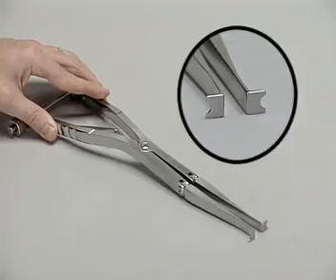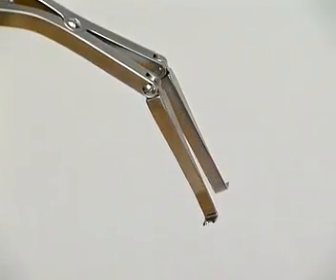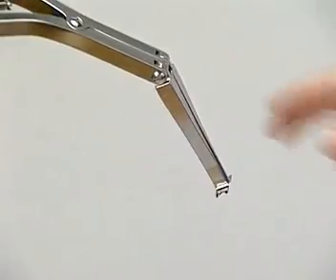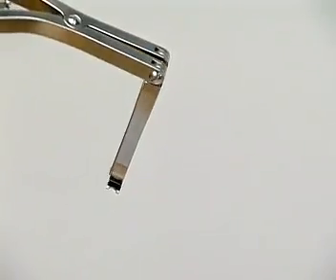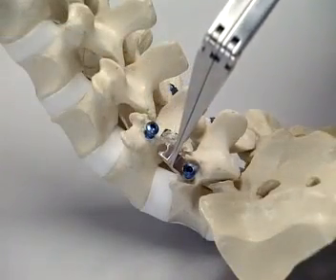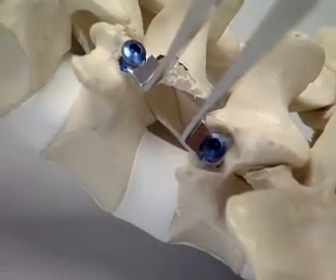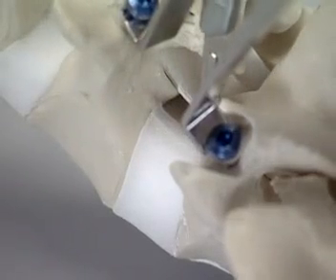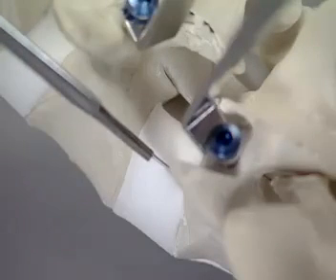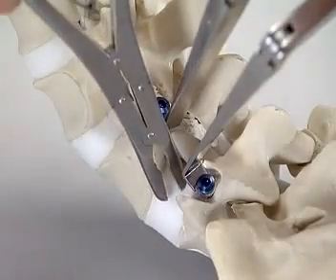Distraction is achieved by pressing the handles together. The end of the distractor can be adjusted to the required position. The tips of the distractor are placed over the Cliquex screws and the appropriate distraction is applied. With the scalpel, a window is cut in the disc, and the disc material is removed using a rongeur.